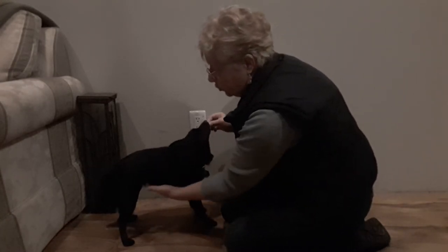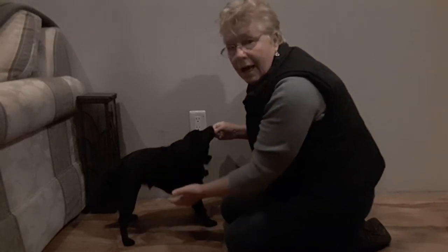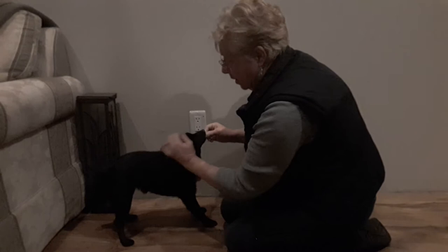One thing is that you can even hold your dog — which I have been for a couple of days — holding her under here to keep her in a standing position while I was touching her.